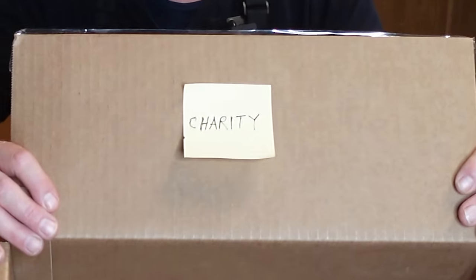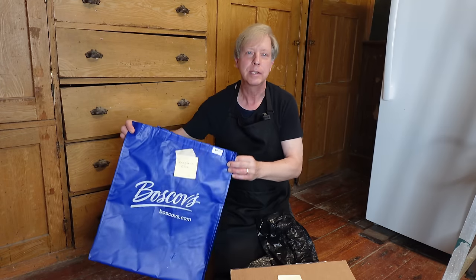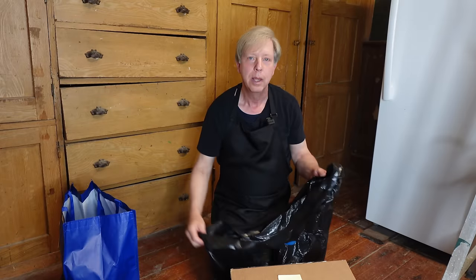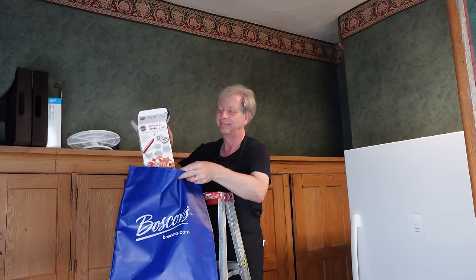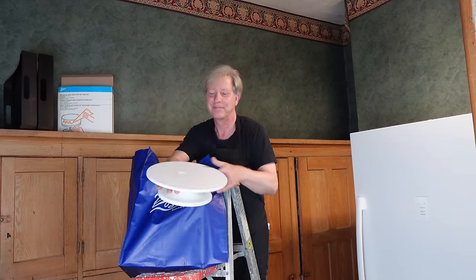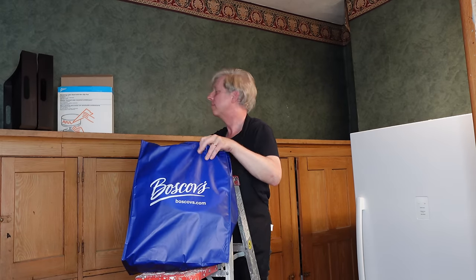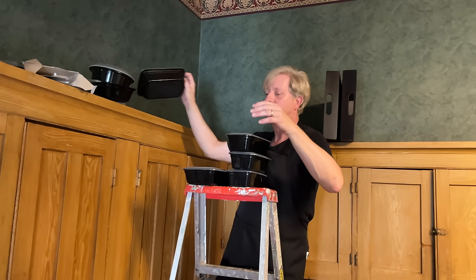To begin deep cleaning this 19th century pantry, I've gathered three containers. This one is labeled 'charity' — I will give these things away. This one is labeled 'someplace else.' And this black garbage bag is for garbage. The first thing I'm going to tackle is the top of the pantry. As I handle each item, I ask myself three questions: Do I want it? Do I need it? Do I have room for it? Even if I answer yes to the first two, if I answer no to the last one, I re-evaluate.